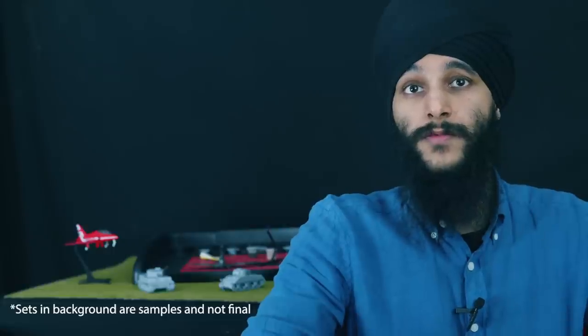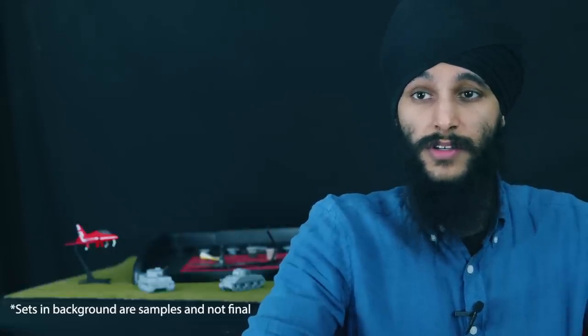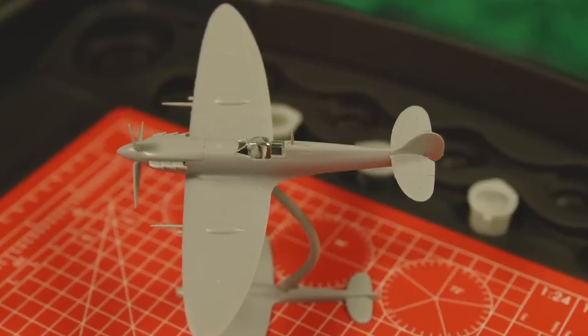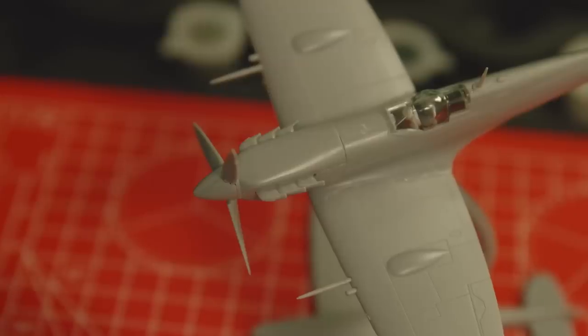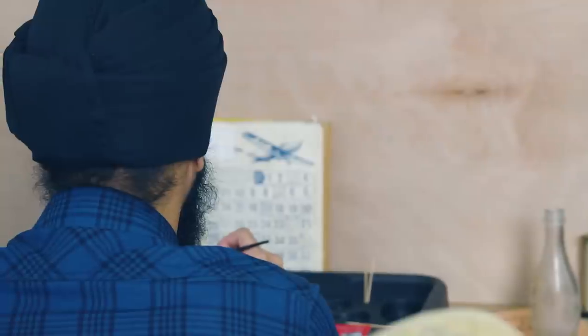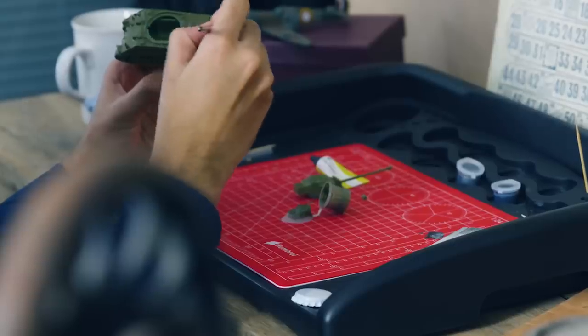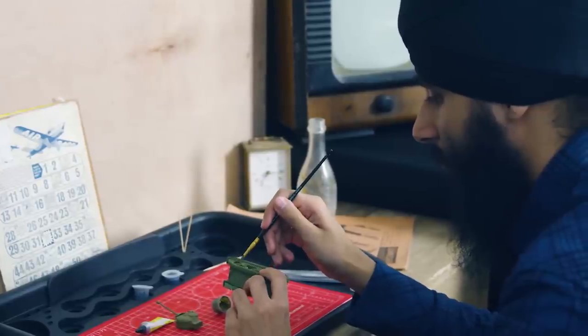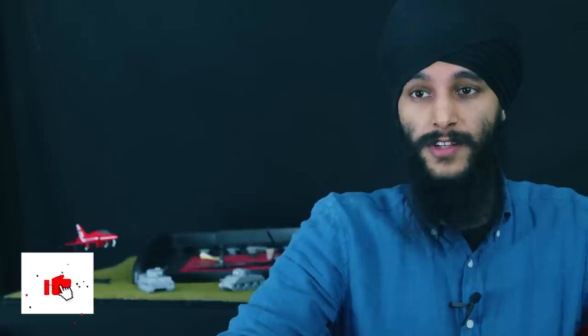And then obviously for the aircraft, we designed two new stands for them specific to those kits rather than a generic one, which were like these shadow stands. The target audience for the starter sets are young children who are looking to get into the hobby, and adults from any age who have probably never built a kit or who are returning to the hobby. Subjects are two aircraft and two tanks.